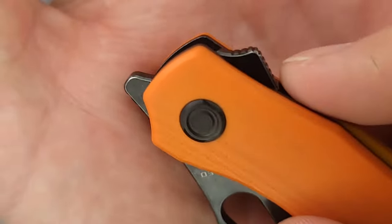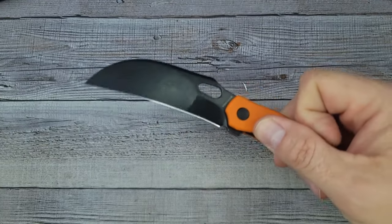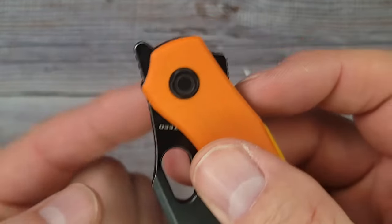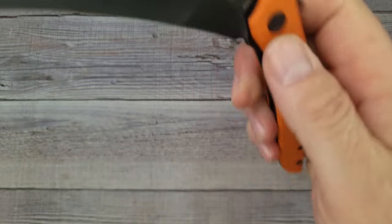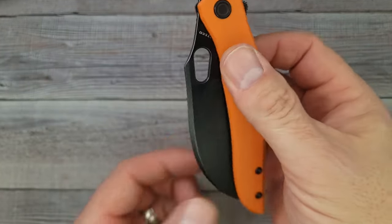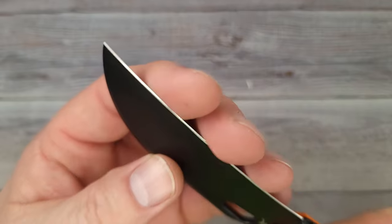Hold the bus — look at this, we have a back flipper! I didn't even realize it was just kind of hiding back there. We have multiple deployment options: a rear flipper, a front flipper, and a thumb hole that can actually be used with your thumb. So this is a major multiple-deployment knife — one, two, three, four sides. The only thing it doesn't have is a fuller, but I don't think I'd want a fuller on this hawkbill.